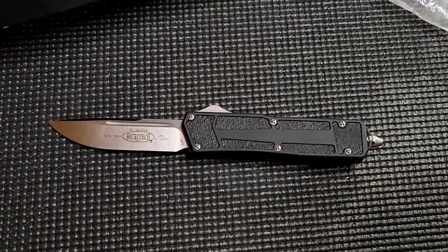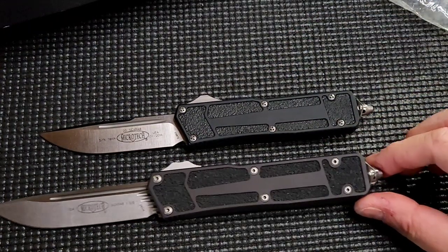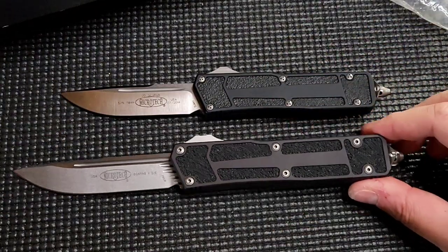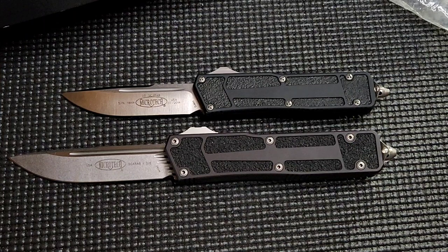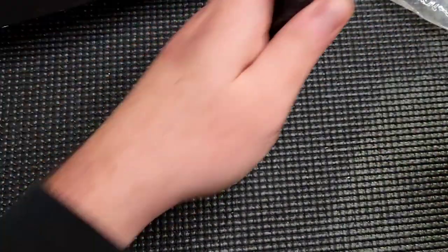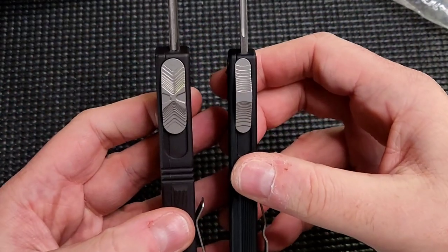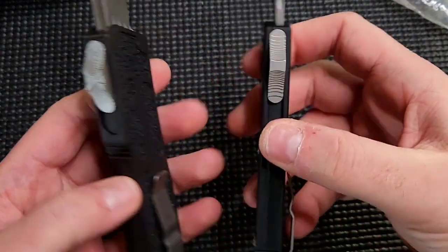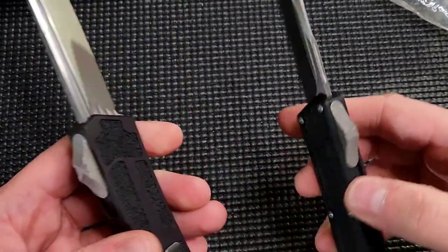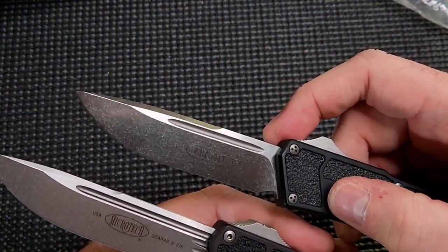Let's zoom in and compare it real quick to the Scarab 2. The biggest thing with these is the size. The Scarab 2 is much larger than the original Scarab. I've heard a lot of people say it's just too big, and I'm like, well, you're talking about the new Scarab. This is the original Scarab, which was not super big. You can see from the button here — it has the normal skinny button. Still has the groove at the top, it doesn't go as long. It doesn't have the venting here, just the single fuller. You can see how it terminates right there.